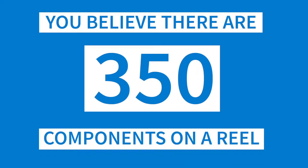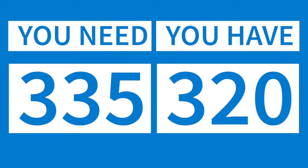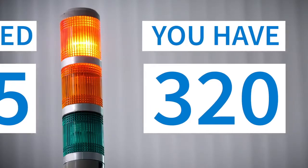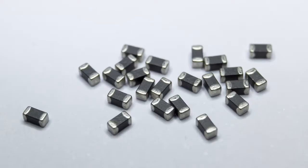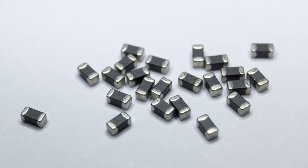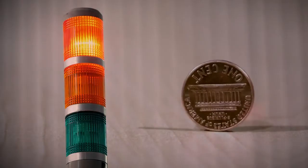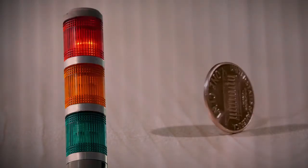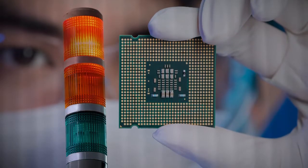The issue is simple. You believe there are 350 components on a reel. You need 335 to complete a job, but eventually you discover there were only 320 and the line stops. It doesn't matter what the cost of that component is — more relevant is the cost of having a line down. Remember, a component costing 1 penny can stop a line just as easily as a component costing $1,000.